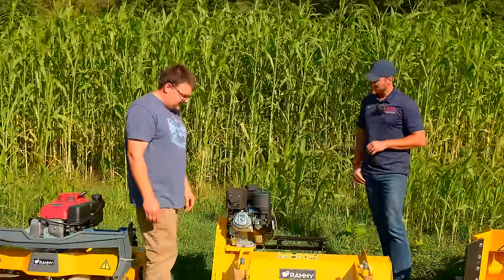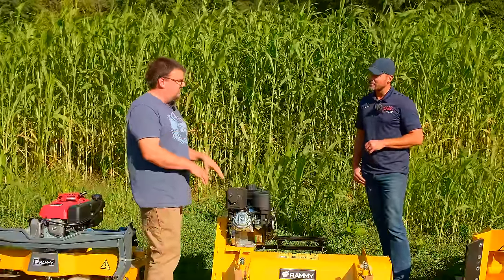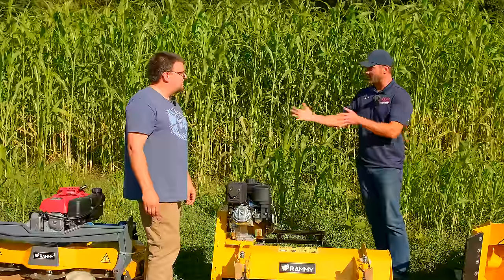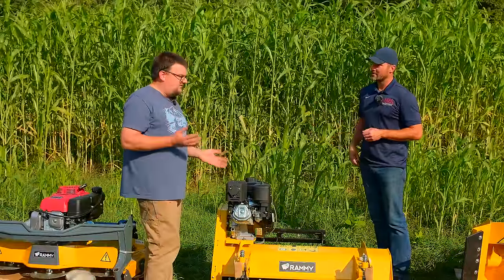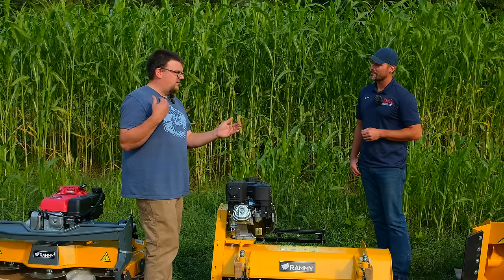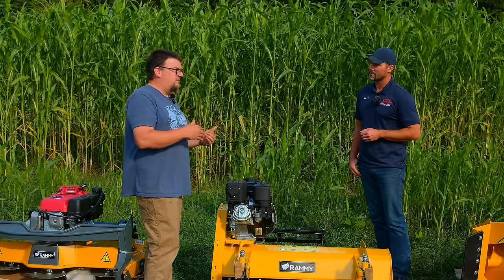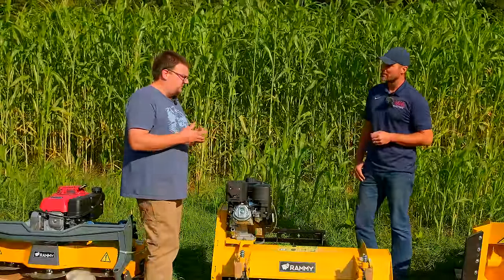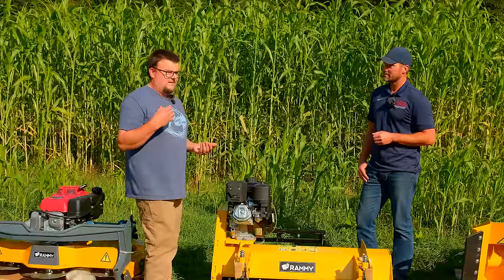All three of them have a solid rear roller. The flail mower also has adjustable skid shoes that work with the solid rear roller. As for what's most popular — the flail mower was most popular for a long time, but now it's between the snowblower and the brush cutter. Going into snow season, snowblowers have been more popular. The brush cutter has only been out for a couple of years and is really gaining popularity.